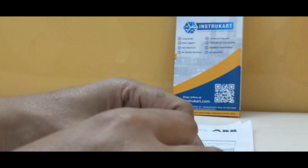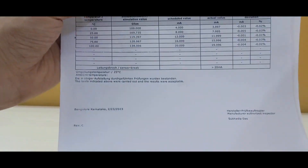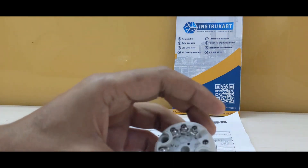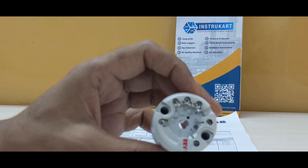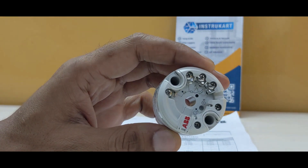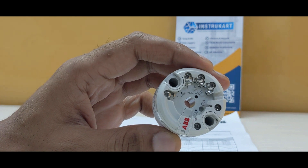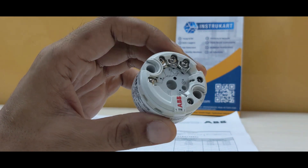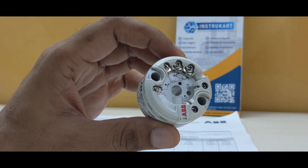It comes with a calibration report from ABB and can be connected to a PLC or SCADA system, or it can be put in a thermocouple head. It can also be used in a flame proof area with a flame proof enclosure.